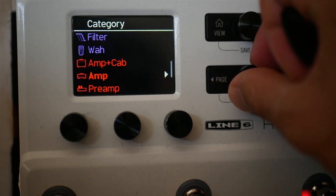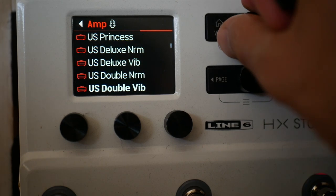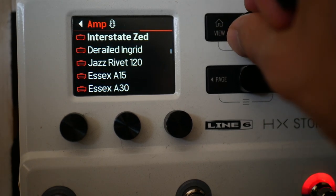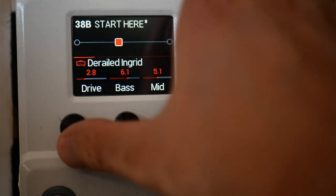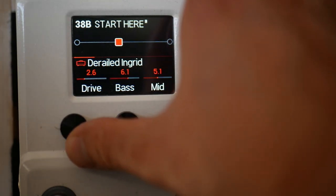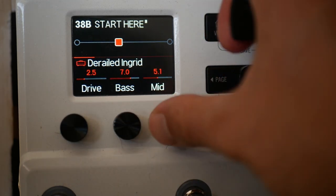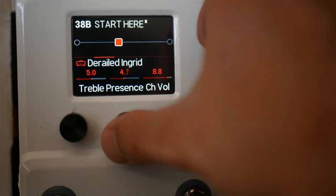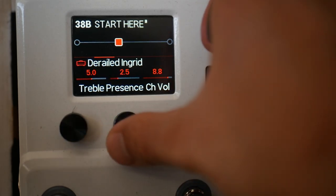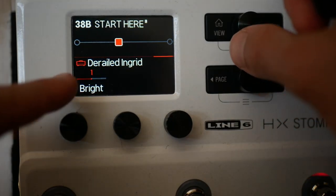We're going to start and put together an amp and cab. I'm going to start with an amp I'm pretty sure you will like — this is the Derailed Ingrid, based on a Train Wreck. Set the drive to 2.5, bass to 7, mids to 5, treble to 5, take the presence down to 2.5, and there's a bright switch at the end which I'm going to turn on.